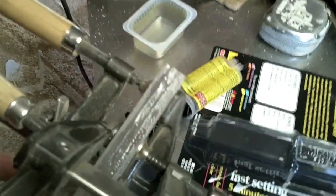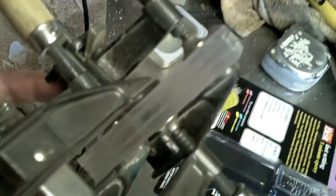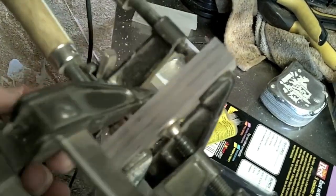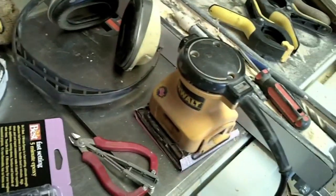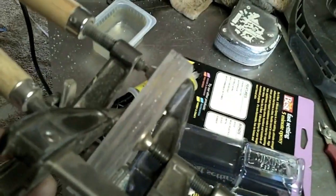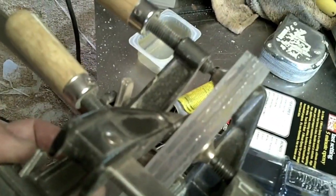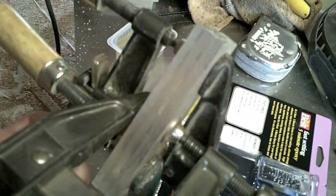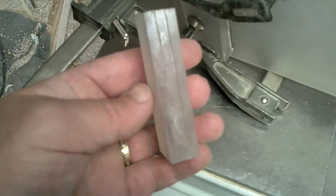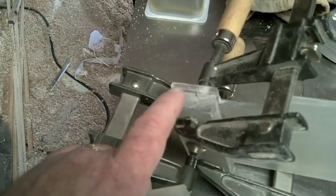Even though it says five-minute epoxy, it's better to do smaller batches than to push it. You don't need as much as you think, but the last thing you want to do is starve the joint. What is super essential before you put these together is to take your sander — either hand sand or mechanical — and sand the blocks on both sides until they're opaque. That gives the epoxy a little bit of tooth to stick to and gives you a much stronger joint. Here's a finished spacer block, all epoxied together.